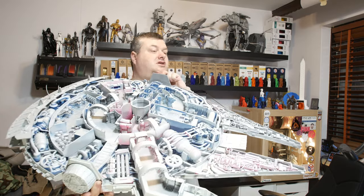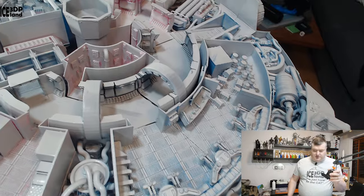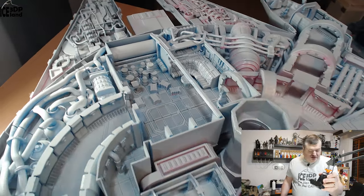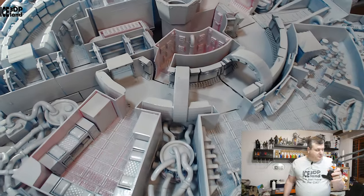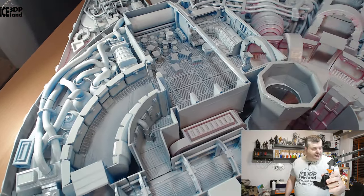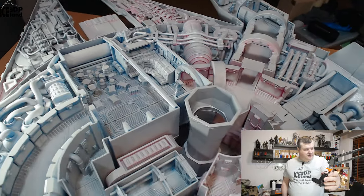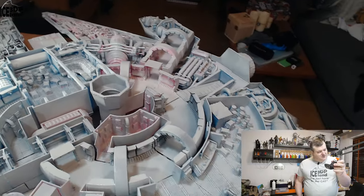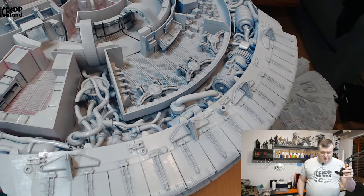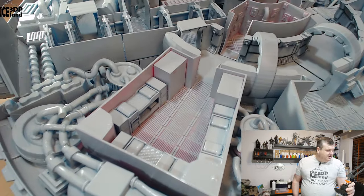It's taken about 14 kilos of PLA. You can see from the close-ups it's extremely detailed. Out of those 14 kilos, probably three or four kilos were supports that I've removed. It's quite a number of hours spent on that — total print time was over 1500 hours.